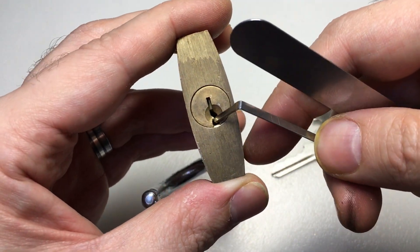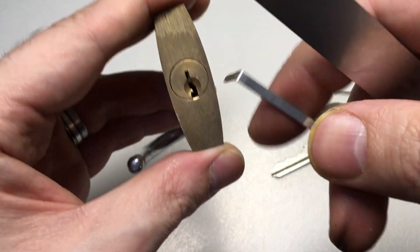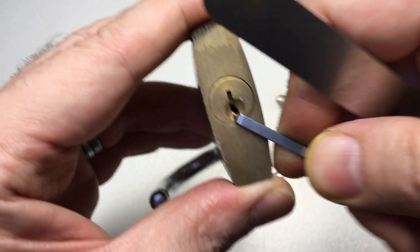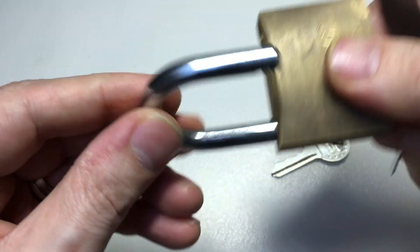It doesn't happen very often, but if you think everything is picked and it's not turning round, it might be because the tension tool itself is actually digging in between the plug and the body itself and actually stopping the rotation of the lock. So there you go.